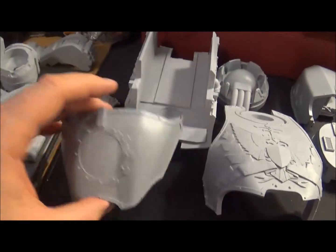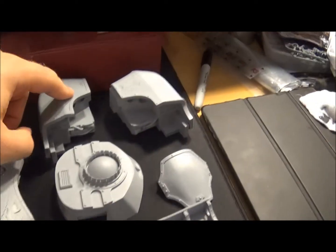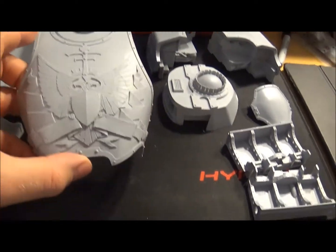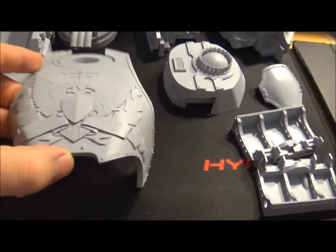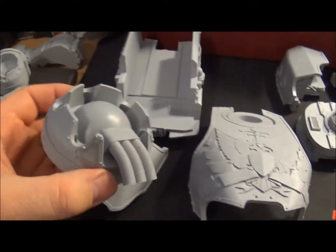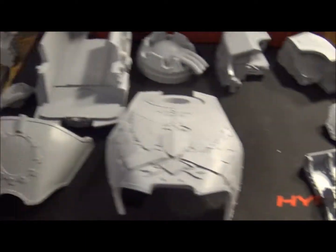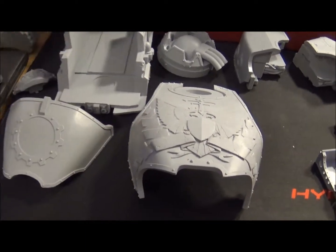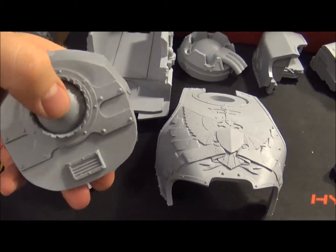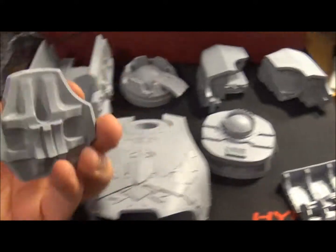I'm not actually sure what piece this is yet, but we'll work it out. This is the main body part, the two reactor bits that go on the back, and the piece that goes on the top — obviously a lot of detail on that and I'm going to put my efforts into getting that looking good. Not 100% sure what this piece is either, but we'll get to it. This is the piece that goes on the front, and the head connects to that I believe. Obviously the other knee pad too.